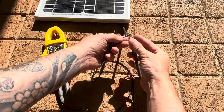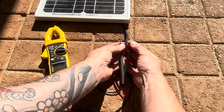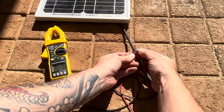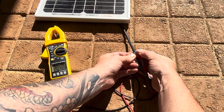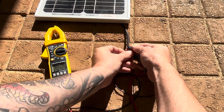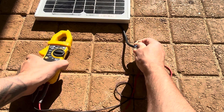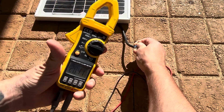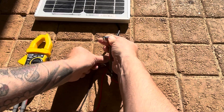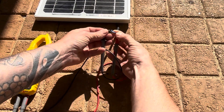I'm going to put the red positive onto the blue wire and the negative onto the brown wire. On the multimeter it's come up with 20.42 volts, and if you look to the left hand side you'll see a small negative sign — that indicates that the blue cable is the negative.